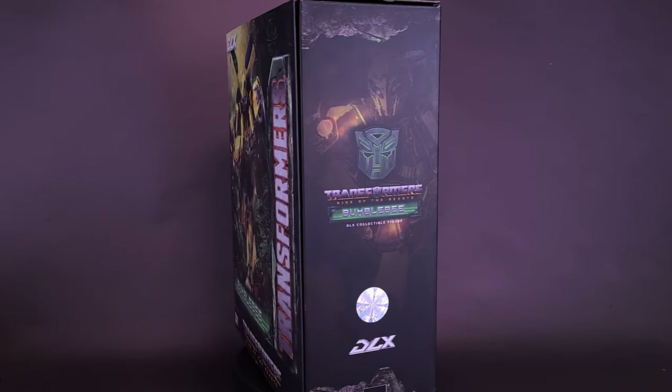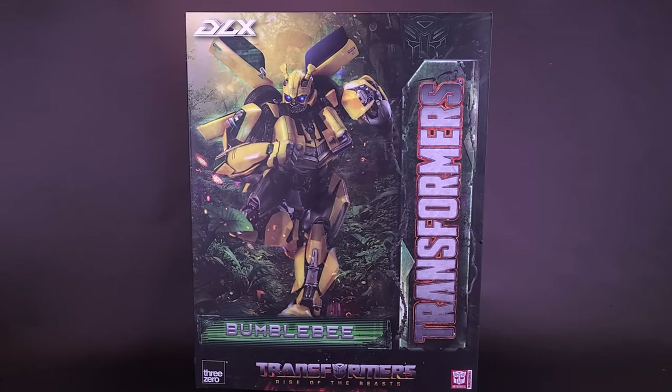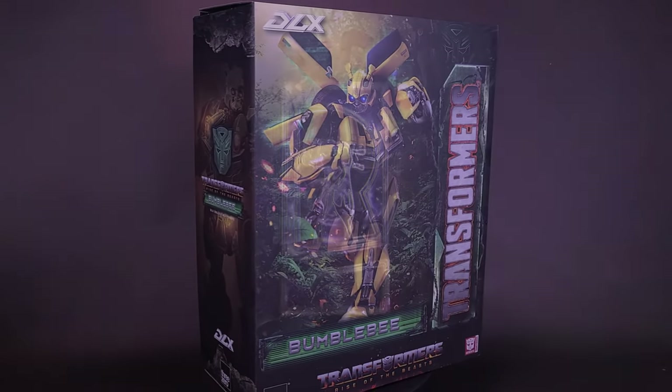Getting some animal assistance from another world — here's your look at the brand new 3-Zero Transformers: Rise of the Beasts DLX Bumblebee.